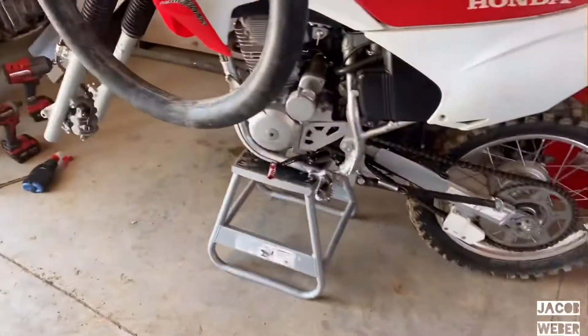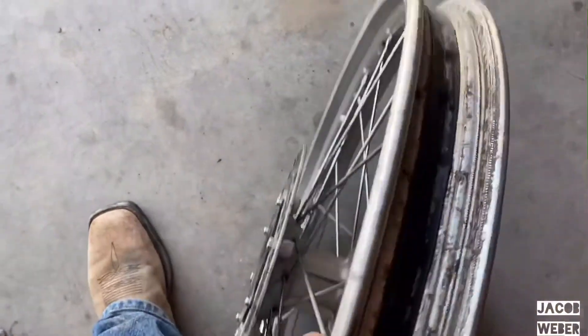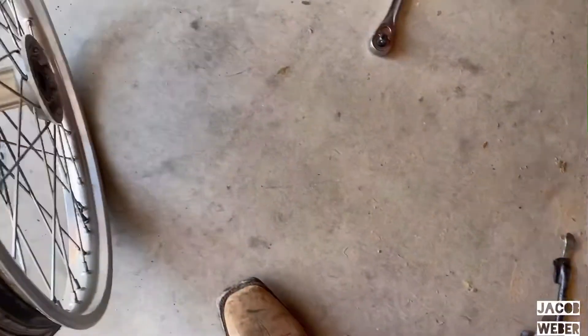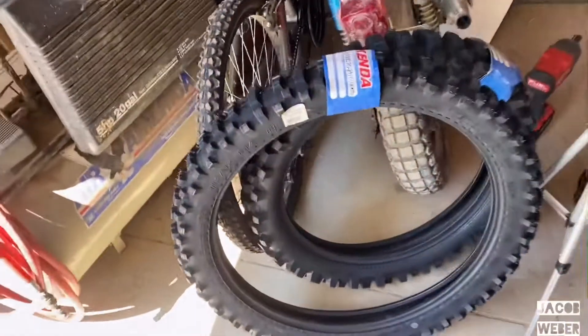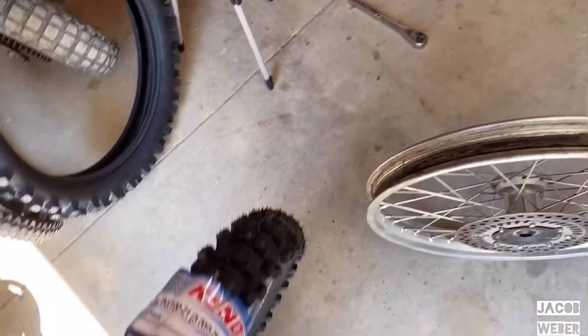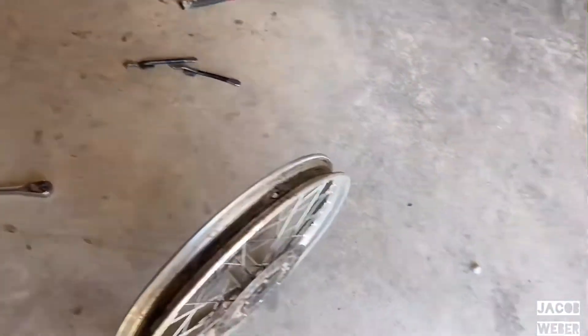I got the tube out, I got the tire off. I'll probably just clean the inside of the rim real quick to get all the dirt out of it, and then I will put the new tire on. I'll update you guys after I get that on and put it on the dirt bike.